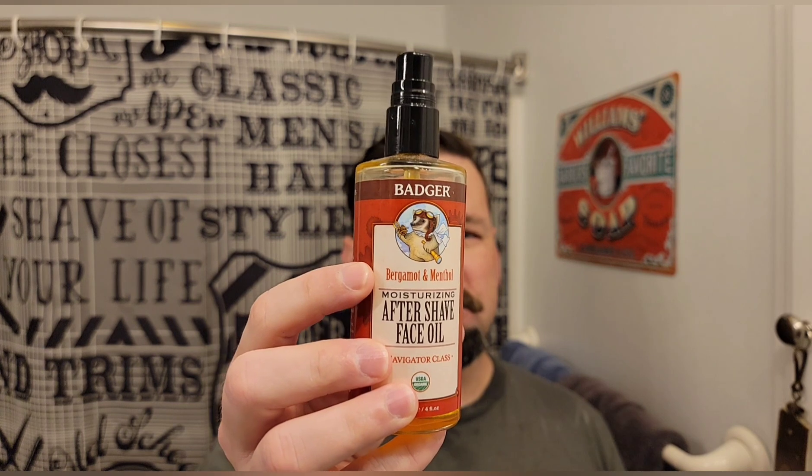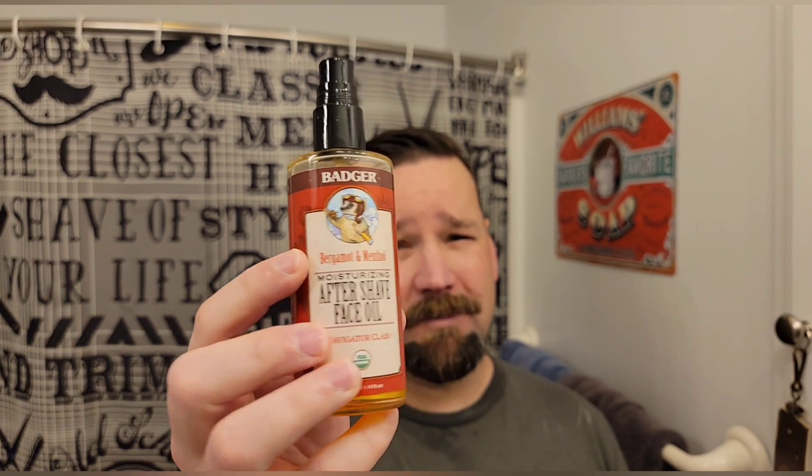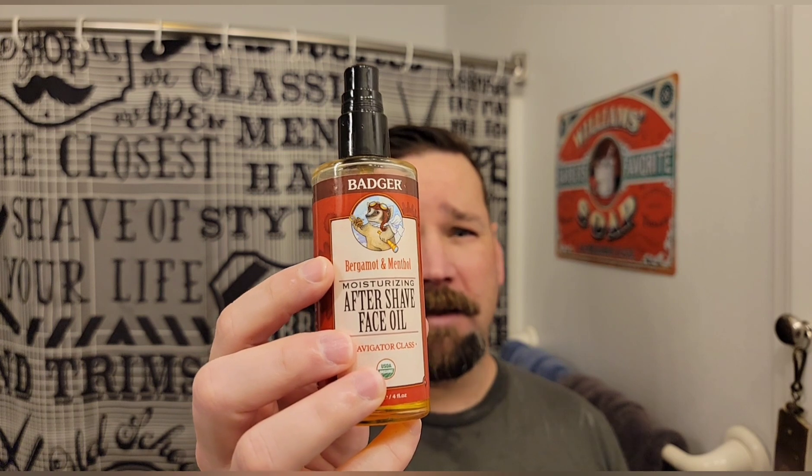I got that at a local Whole Foods type store. They had a shaving, hair, and shampoo products area and they had this Badger brand. Badger makes a bunch of stuff — they do make a shaving soap, but I don't recommend it. It's a hard soap and it makes a lather, but it's super airy and it dissipates super quick. I tried it for a while and could never get it to work. The pre-shave oil I have as well — it's okay. I tend to prefer the creams for pre-shave, but the pre-shave oil works pretty well too.